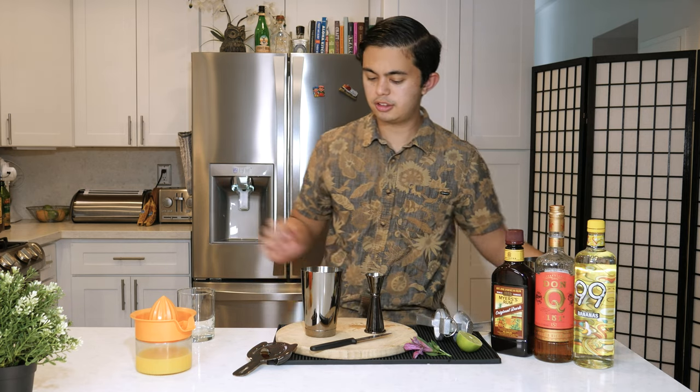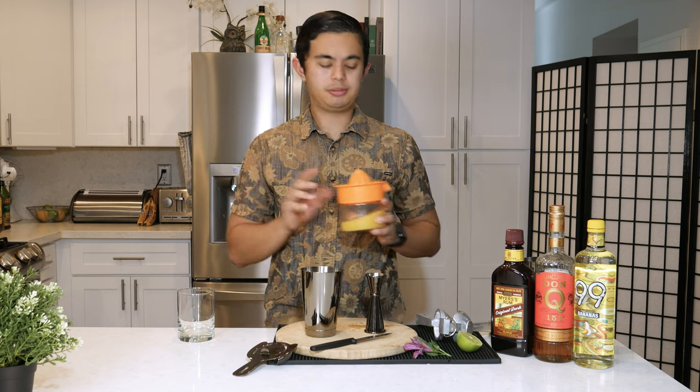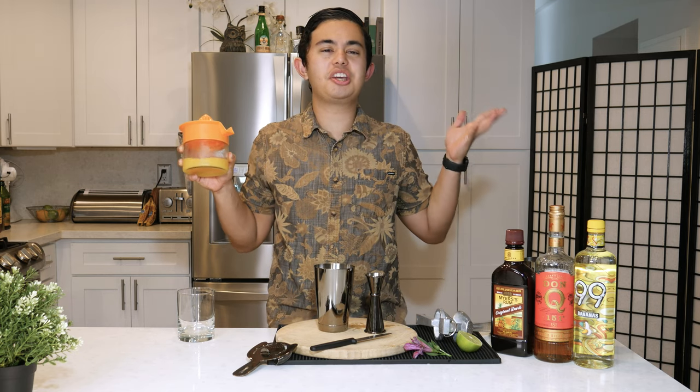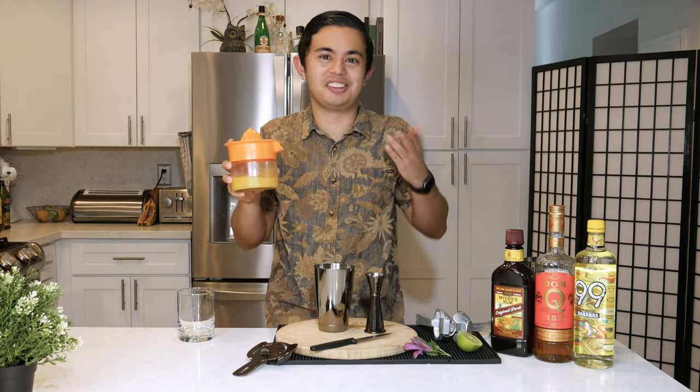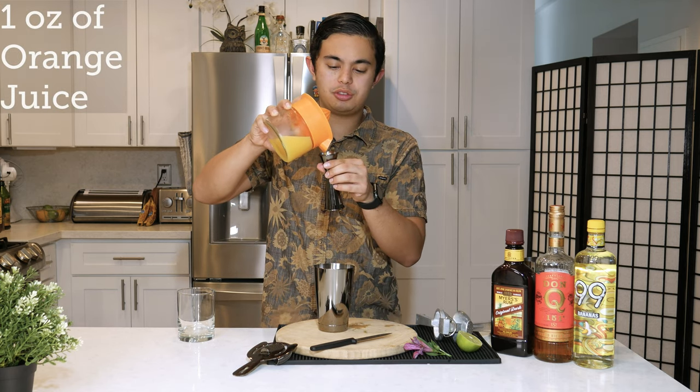I love tiki drinks. I'm probably gonna do a tiki drink about one every week because there's so much in the tiki world and it's just super exciting for me. We're gonna do one ounce of fresh orange juice.